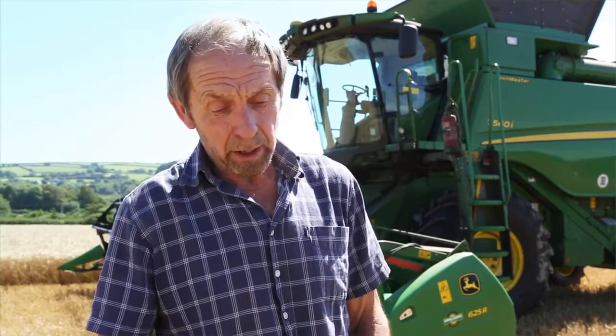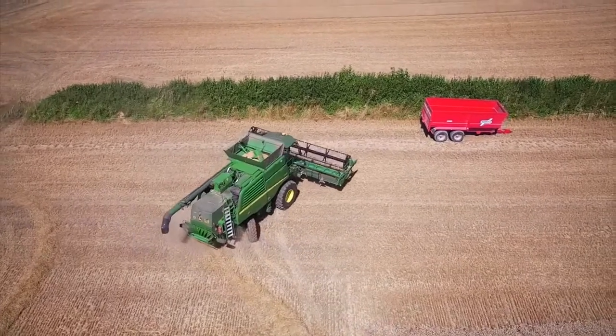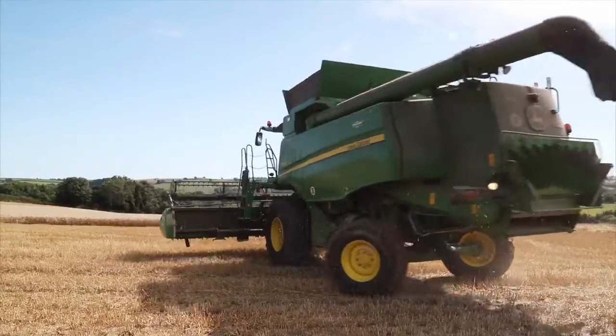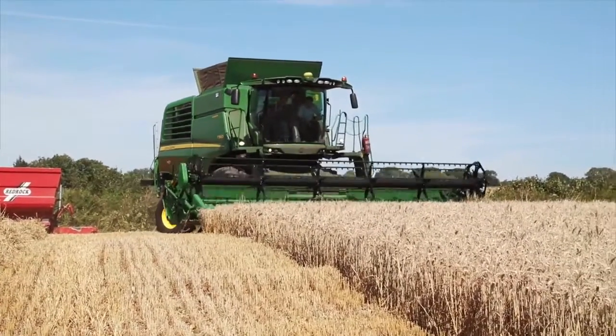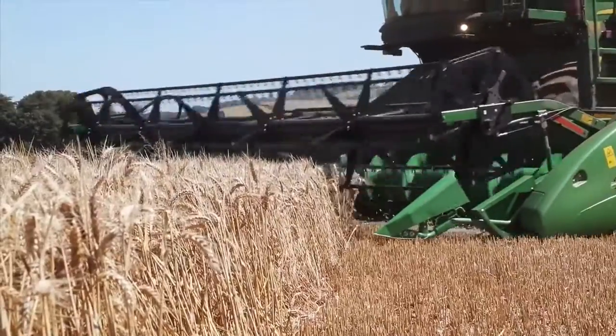Why did we go for a T-series, particularly the new model? We're looking for a combine that gives us the best separation area possible out of a straw-walker combine. The new active separation area in the new T-series appealed to me because of the greater volume and greater separation area we could get — to get greater capacity, and to get better separation of barley and cereals from the straw.